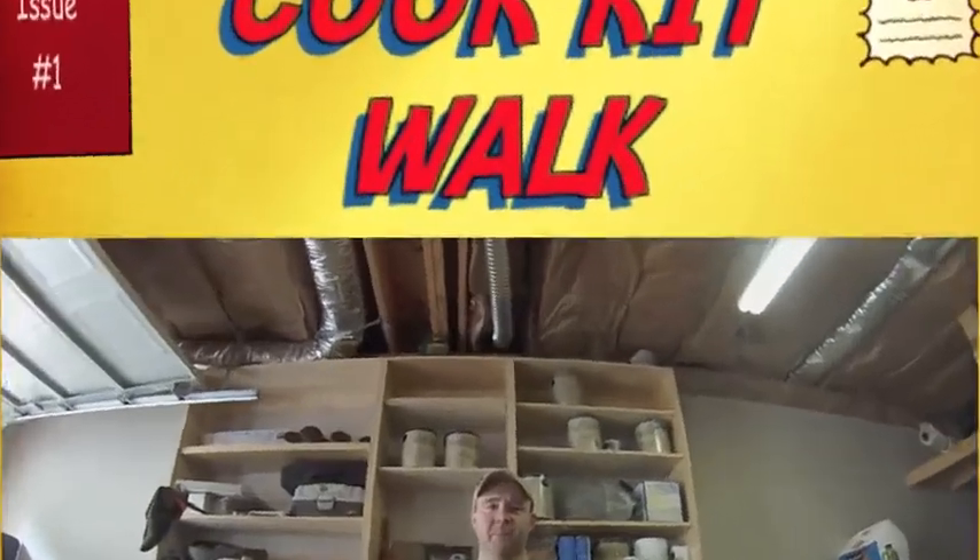I have the day off from work today. One of the things I like to do with off time is look at videos of what other people are doing, which is why I do these videos — so folks out there, like me, can watch other folks. Today I'd like to go through a series of different cook kits that I use: some I use almost every time I go out, some only on very rare occasions.